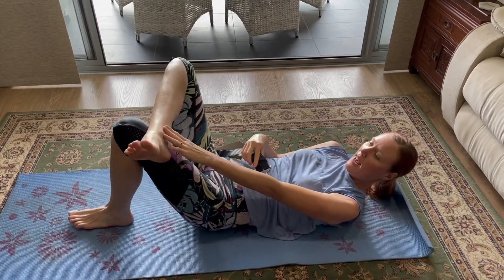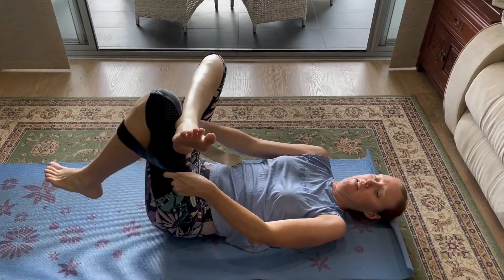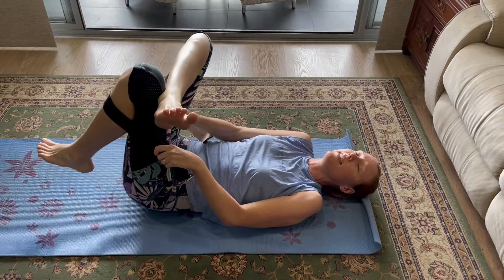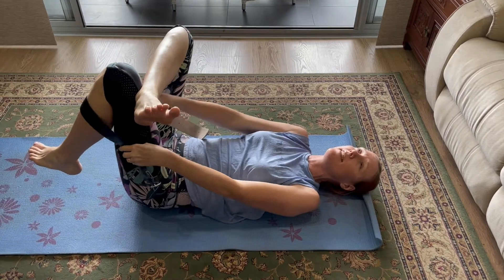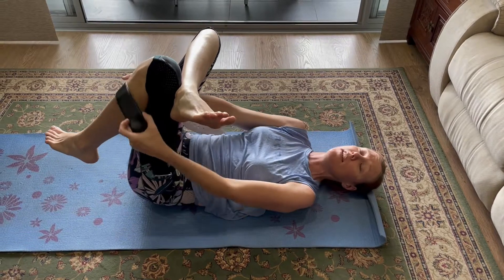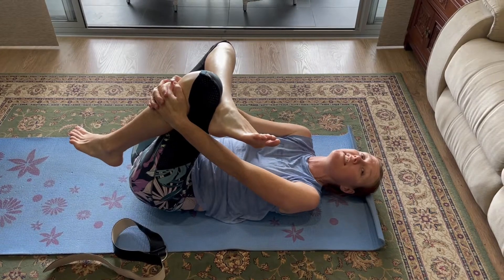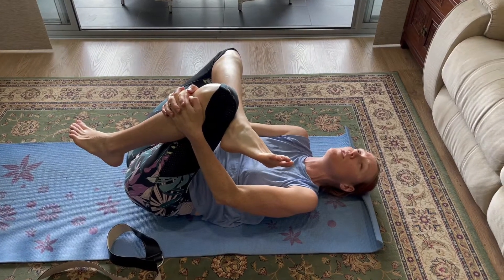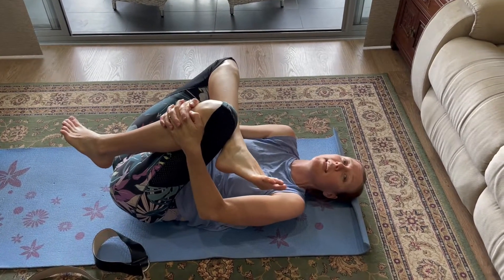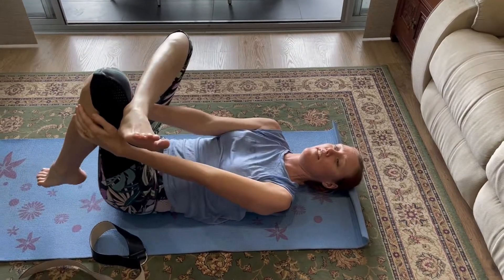You put your ankle up on your knee, then you can put this belt around the knee like that and just pull it forward for a few seconds, then release for a few seconds, then pull it forward again. The more you do it, the more you can eventually hold the position for 20 to 30 seconds, pulling in closer towards you and then letting it go.